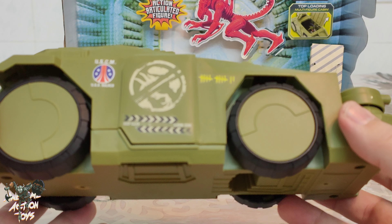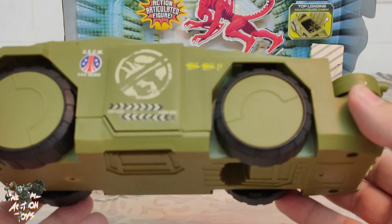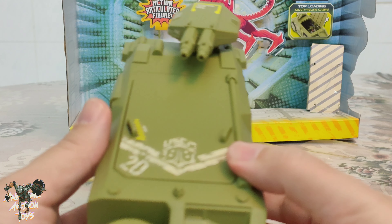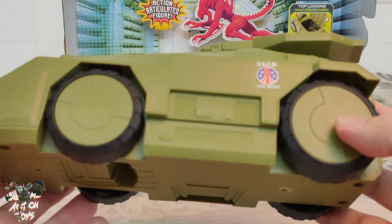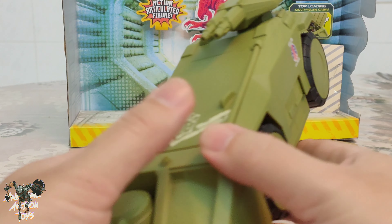As a 1:18 scale vehicle — obviously there's the higher-end version which I don't have, which looks absolutely fantastic — but this is a very cheap toy version and it's pretty cool, it does look nice, just that it feels too thin.